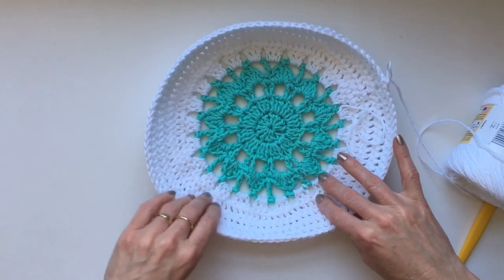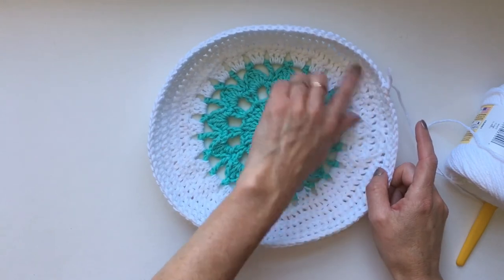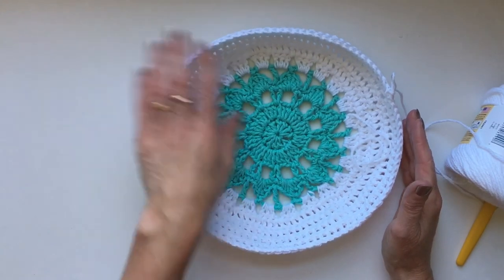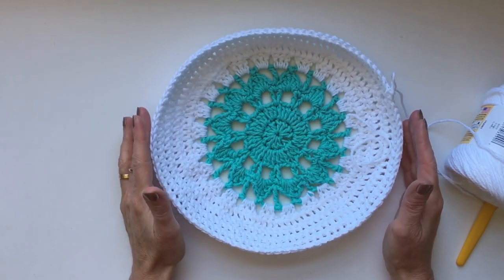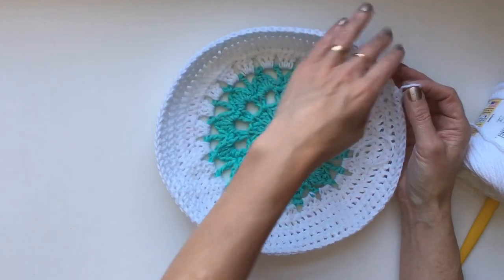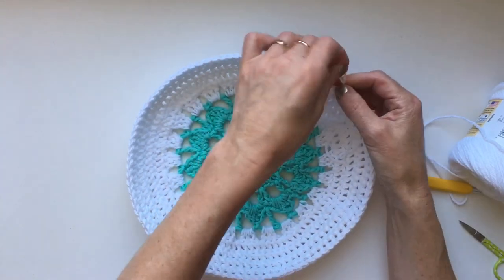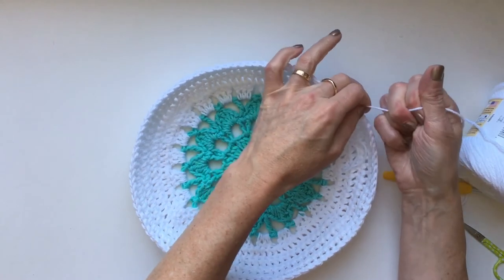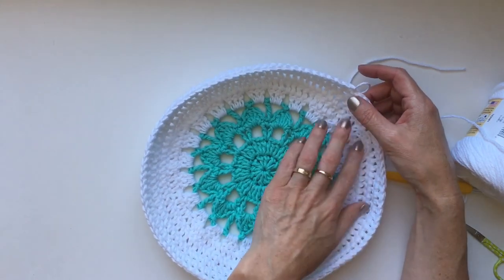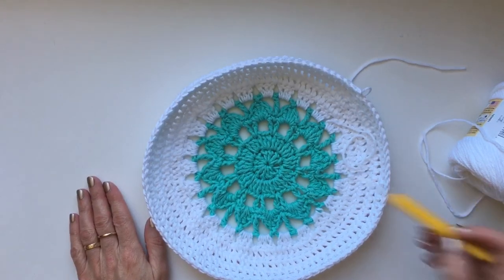After three more additional rounds of all double crochet stitches, this looks beautiful — you can see it curving up into our bag shape. This is the end of part one. Snip your yarn and pull it through. Do a quick check to make sure you have 96 stitches in your last round, and I will see you in the next section.